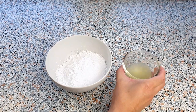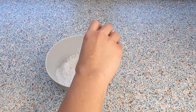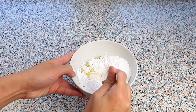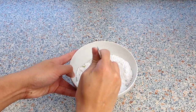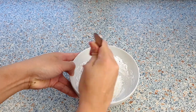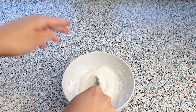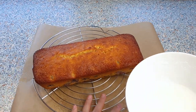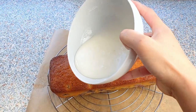To make the sugar glaze, we are simply going to add three tablespoons of lemon juice into 160 grams of confectioners sugar. Give this all a quick mix using a regular spoon — this is the consistency we are looking for.